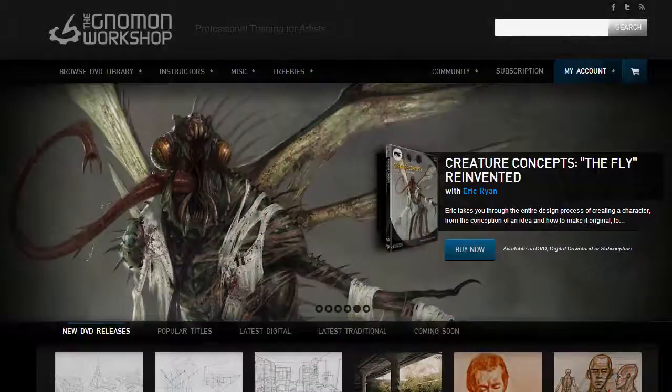Hey guys, this is Matt Kaur from ControlPaint.com, and today I want to talk about an awesome learning resource called the Gnomon Workshop. Now this takes many forms — it's DVDs, they have a physical school, and there's also a streaming library that you can subscribe to.